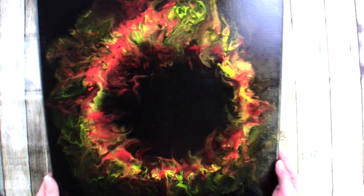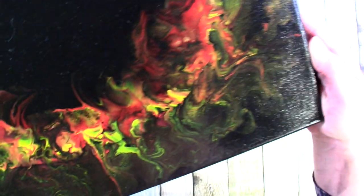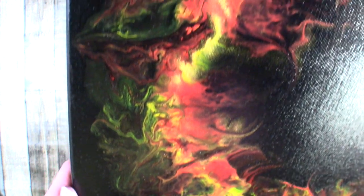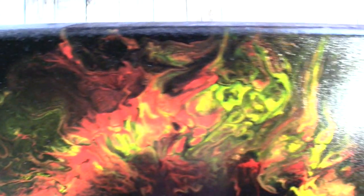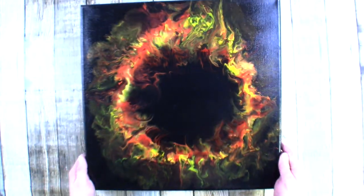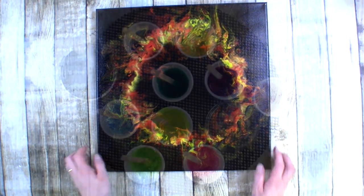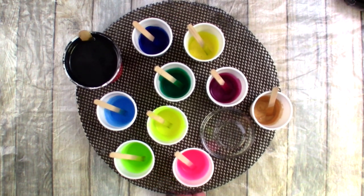So today I want to do a Dutch pour. I haven't had much luck with these in recent months but I'm hoping today — I'm very hopeful today. This is one I did in August 2019 and obviously I was going for like a flame vibe. I want to try and recreate something similar with a smaller circle in the middle, a smaller negative space.